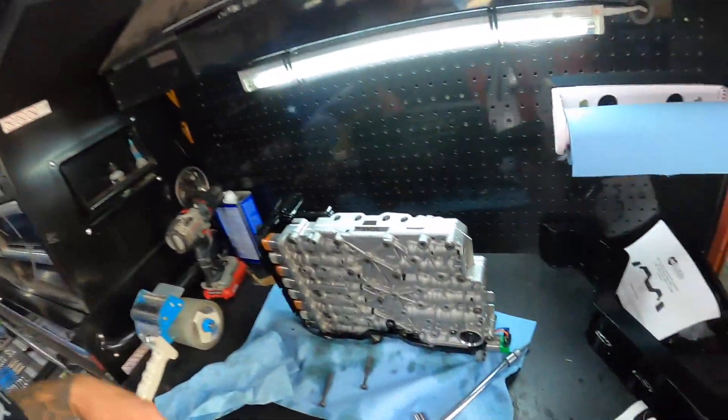Hey guys, quick little video on how to remove your TCM from one of these 8HP90s.